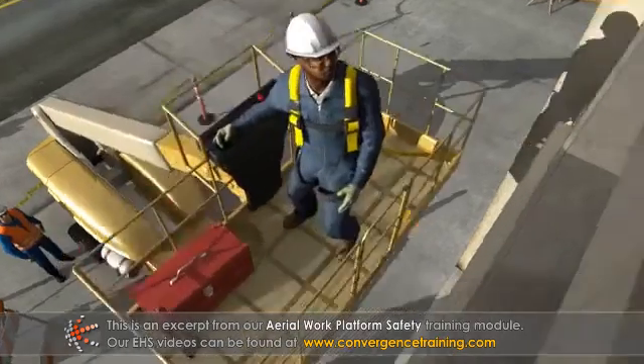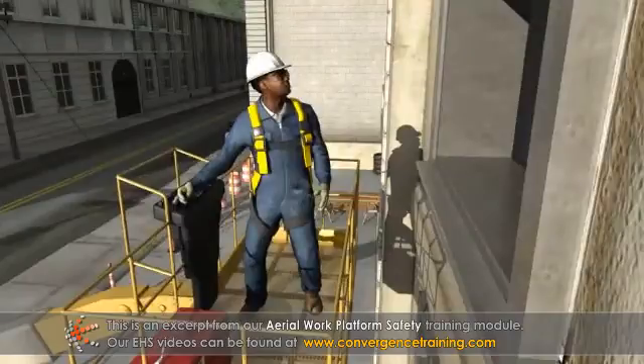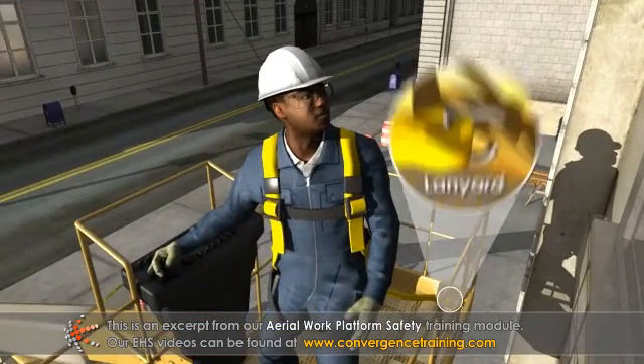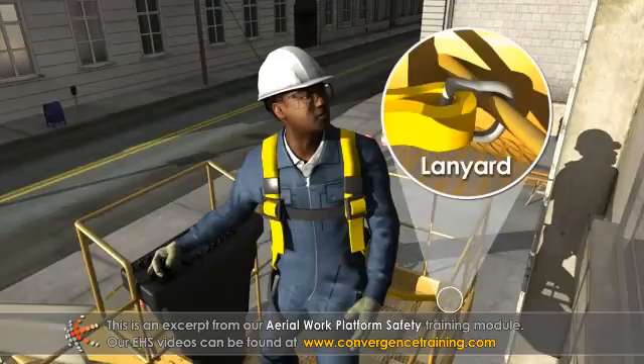While working on an elevated platform, follow these safe work practices. Always wear a full body harness when occupying the platform or basket. It must be attached with a lanyard to the basket or platform in a manner that minimizes the fall distance.